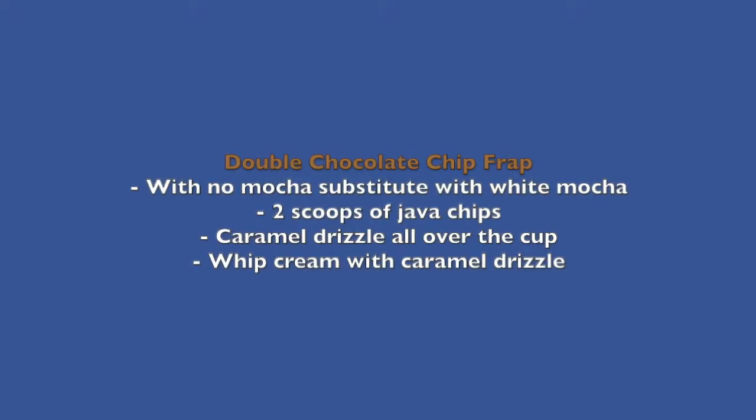This next drink is a double chocolate chip frapp with no mocha, substituted with white mocha, two scoops of java chips, caramel drizzle all over the cup, whipped cream, and caramel drizzle on top. I'm excited for this one! Apparently on the post, this one literally tastes like a double chocolate chip frapp.